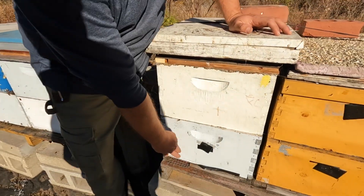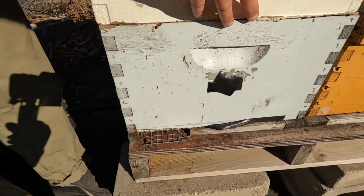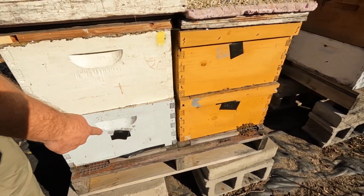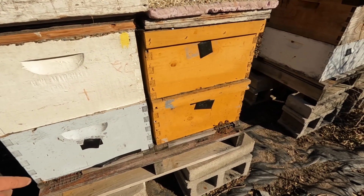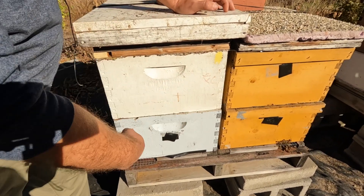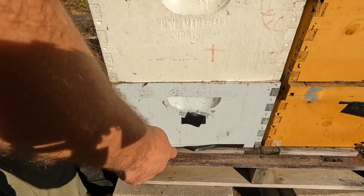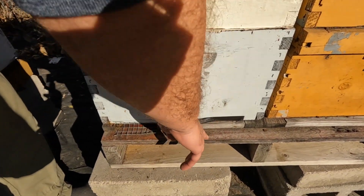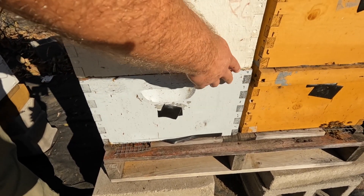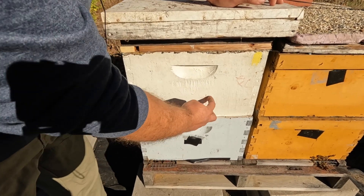I close all other entrances and always run a solid bottom board with two hives next to each other, which provides a wind block. The whole hive is a closed system. With two hives side by side, they kind of shelter each other.